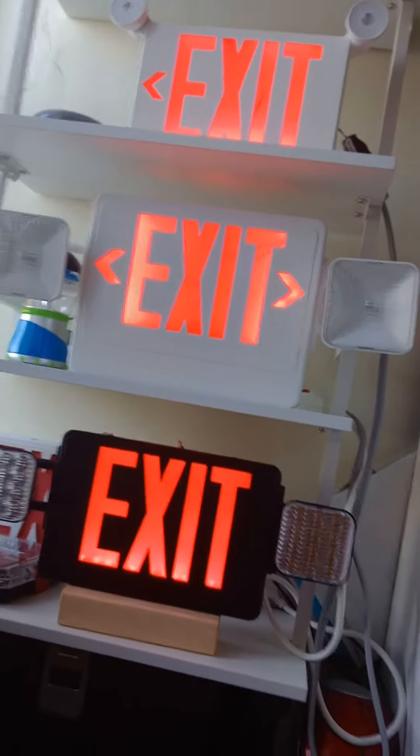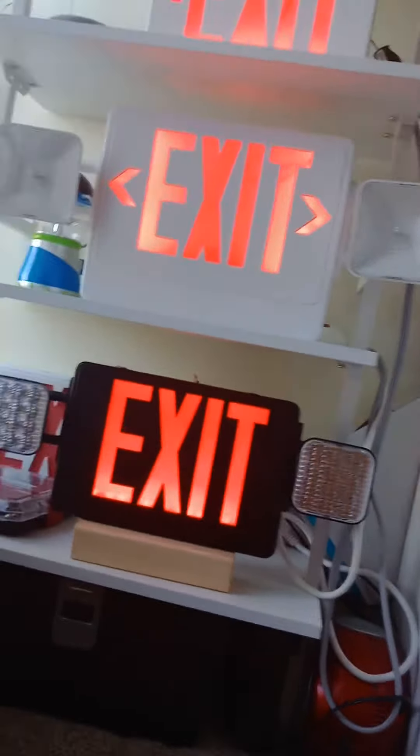When the battery dies on this, the exit sign will buzz, and the lights will not work.